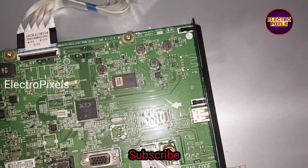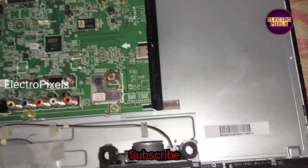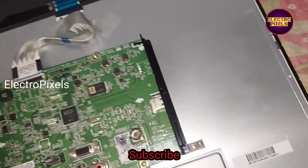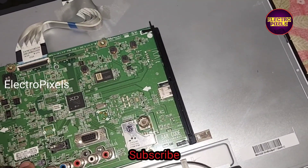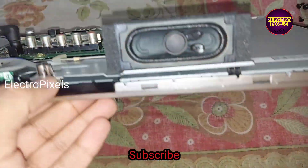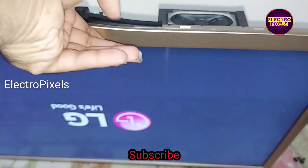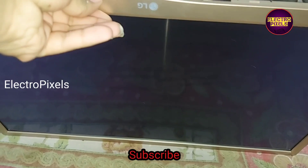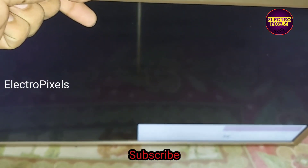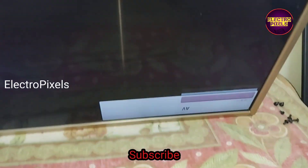Now let us turn on the TV and check the picture. Here I connected the 90-volt DC adapter. The picture comes on and this board is working fine — the result picture is crystal clear.